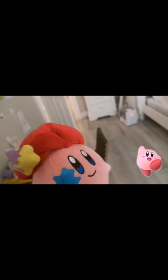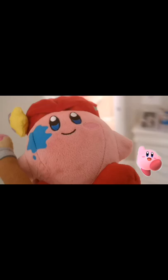Hey guys, it's Kirby here, and welcome back to another arts video. I am alone again, and you guys have always missed me making a video by myself, because Kirby is the most popular game in the world. So, let's go outside.